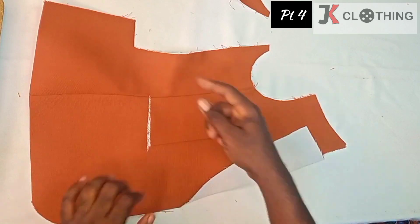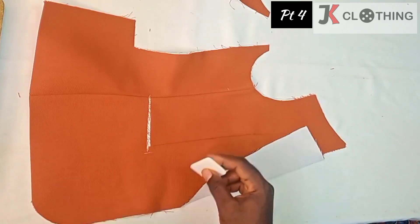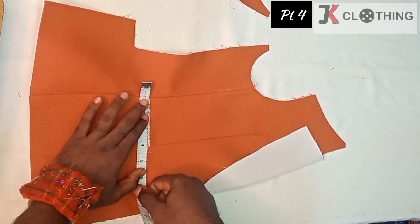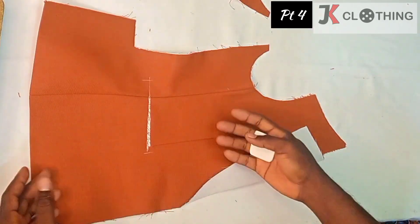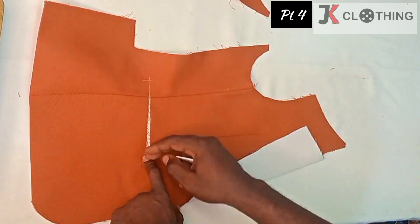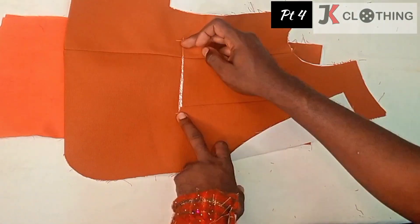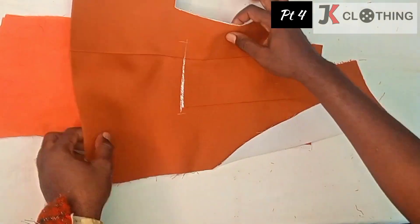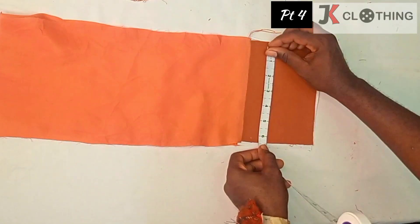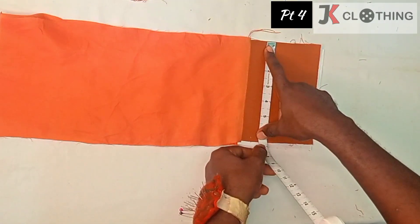We'll mark our pocket's length — it starts from about half an inch from this dart, and then we're moving all the way to four and a half inches. This four and a half is because it's for a kid; if it's an adult we would usually do six inches or five and a half depending on the size of the suit. Because the pocket opening is four and a half, I have also cut the pocket piece itself which measures about six and a half inches — about two inches more than the pocket hole that we need.